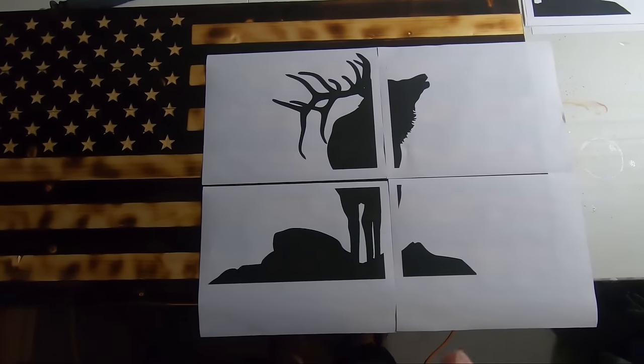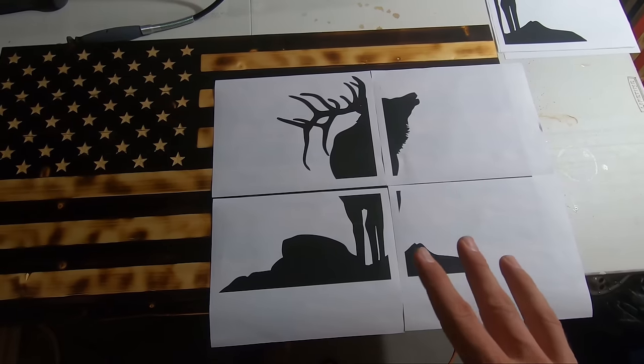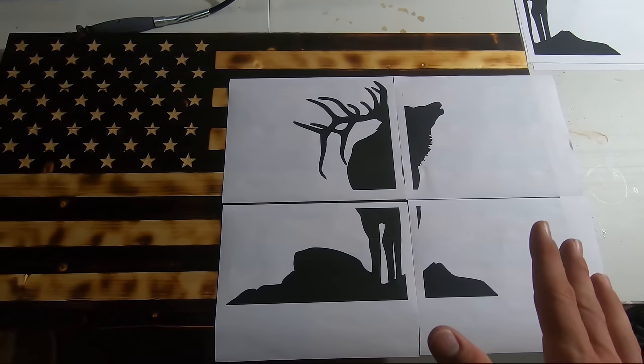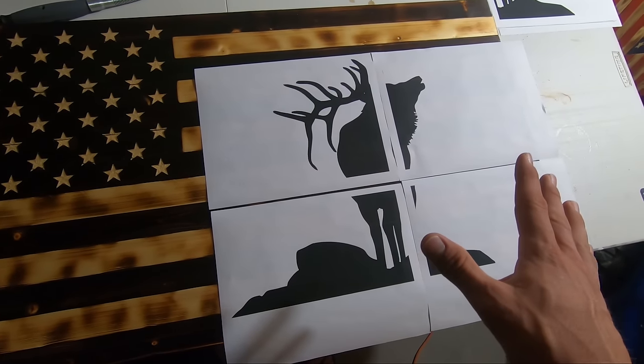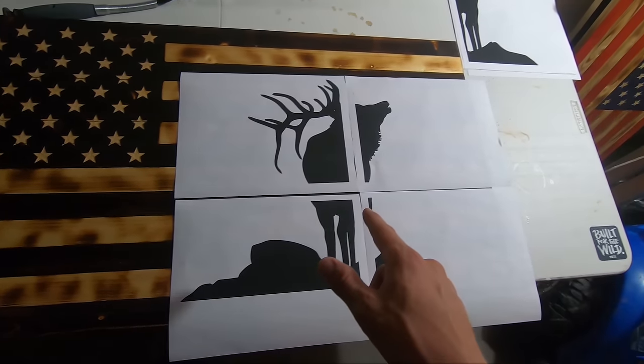The first thing you're going to do is get your design, picture, or whatever it is that you're carving printed out onto paper. I'm going to do mine onto four papers. If you want yours blown up onto more than one piece of paper, I'll show you real quick how to do that.